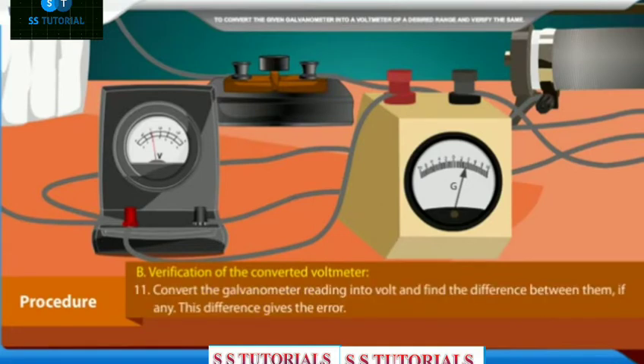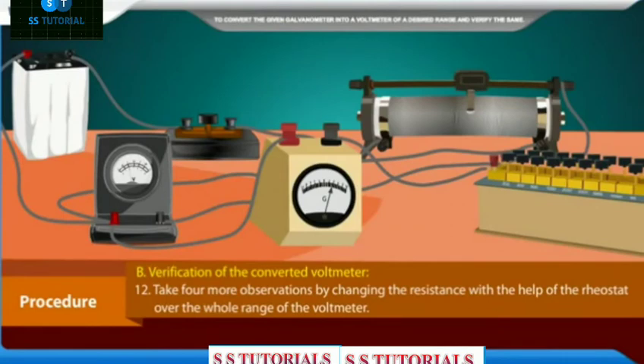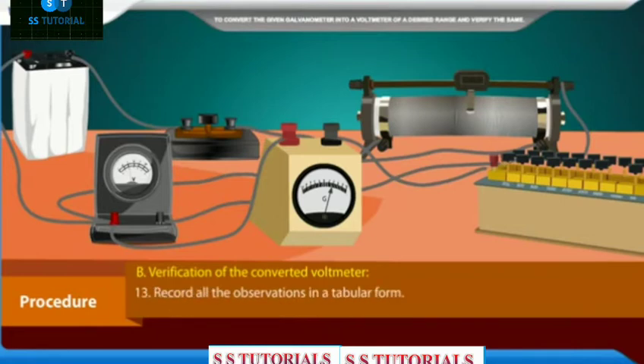Convert the galvanometer reading into volts and find the difference between the standard voltmeter and converted voltmeter readings, if any — this difference gives the error. Take 4 more observations by changing the resistance with the rheostat over the whole range of the voltmeter. Record all observations in a tabular form.